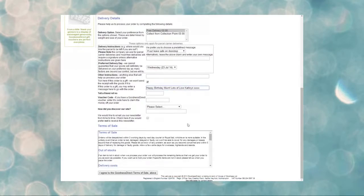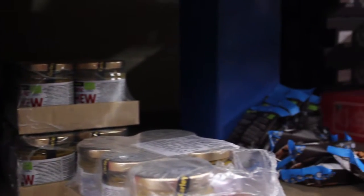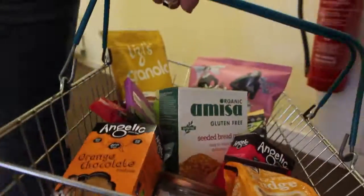Once you've completed the order, just leave it to us and we'll do the rest. The items for your hamper are picked in our warehouse just like any other order, but they are then brought up to us in the Goodness Direct office to be wrapped.